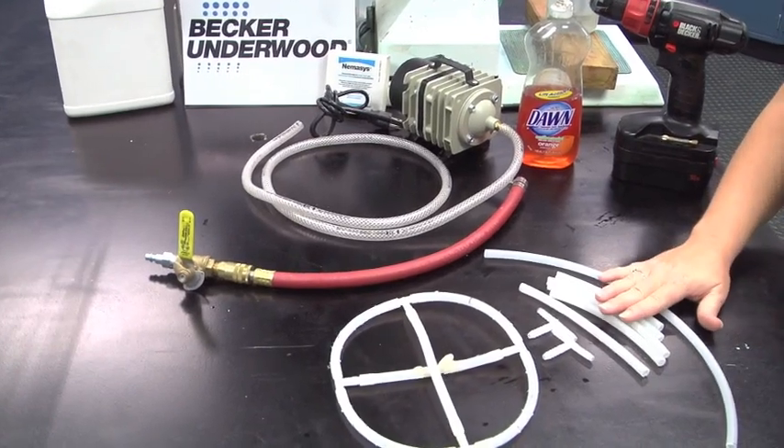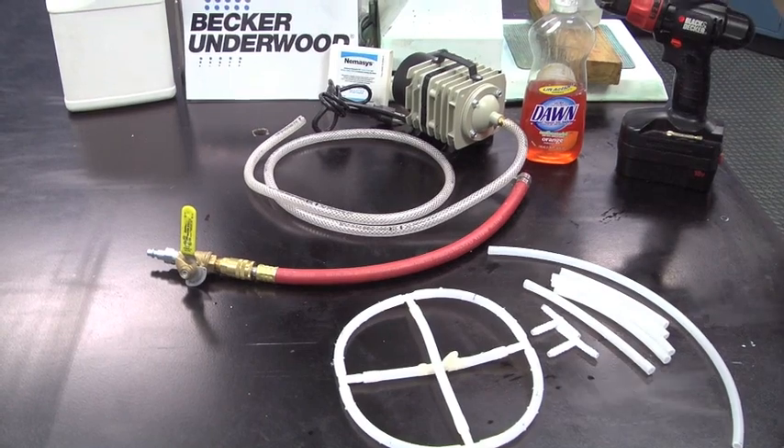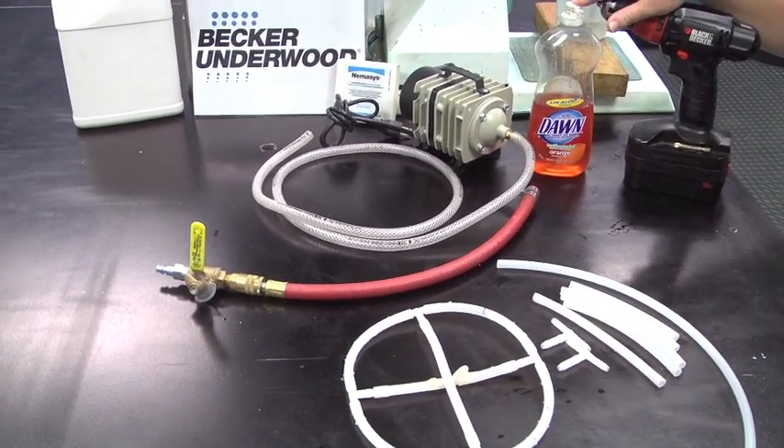The supplies you will need are a quarter inch plastic tubing, T-compressor fittings, and a drill with a 1/16th inch drill bit. Use dish soap to ease assembly.